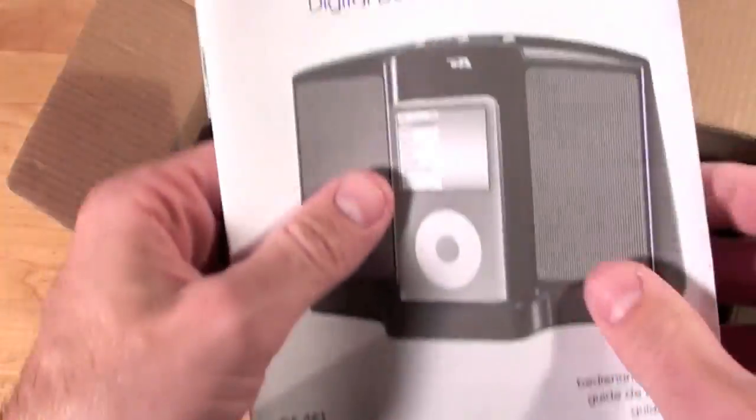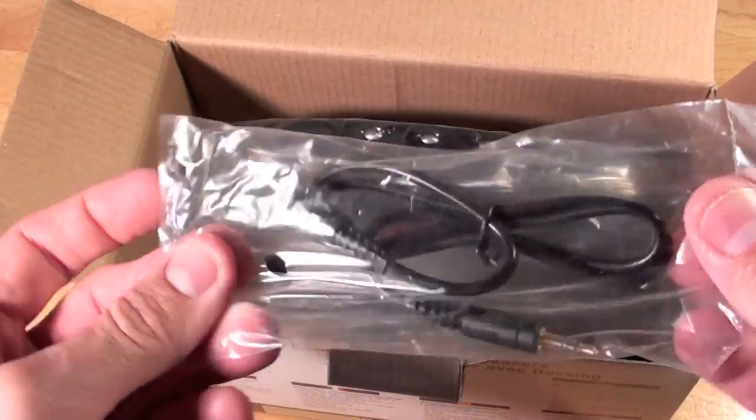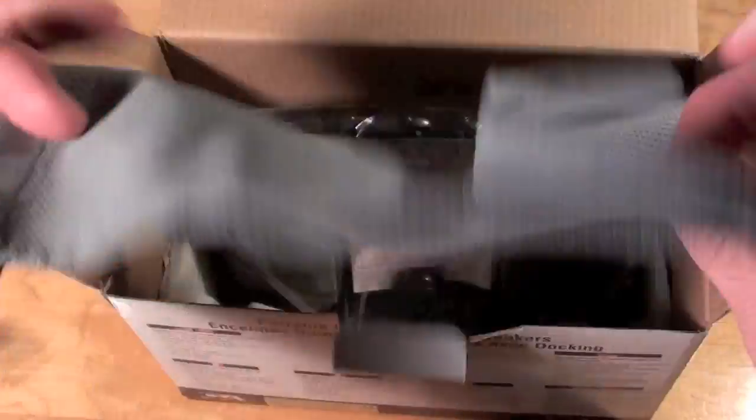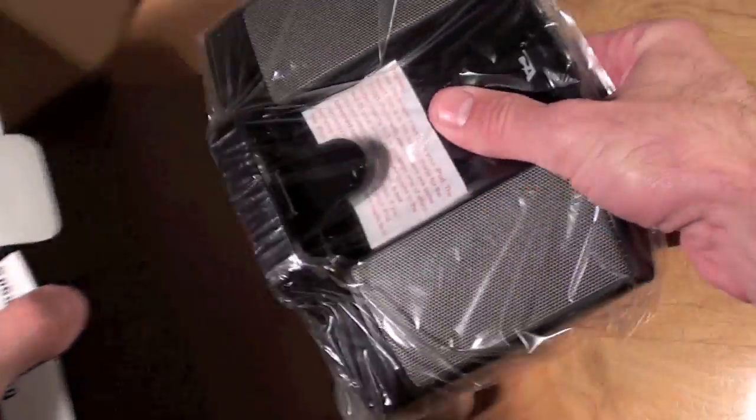So it looks like it fits all of those classic models. On the side we have some documentation, and on the inside we have an auxiliary cable, the carrying pouch, and the speaker dock itself.